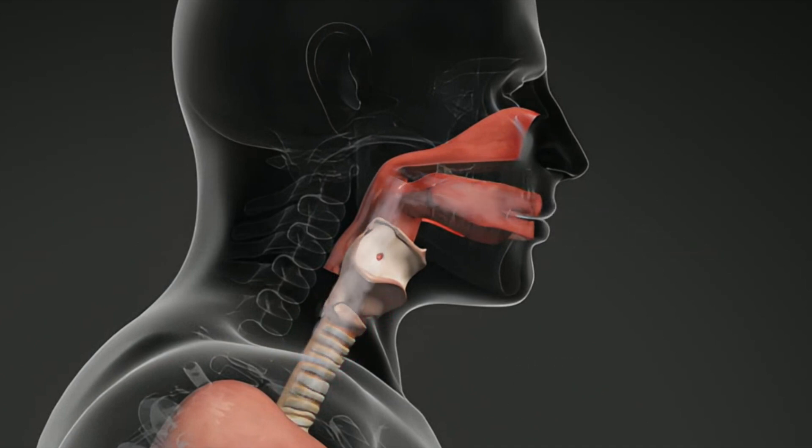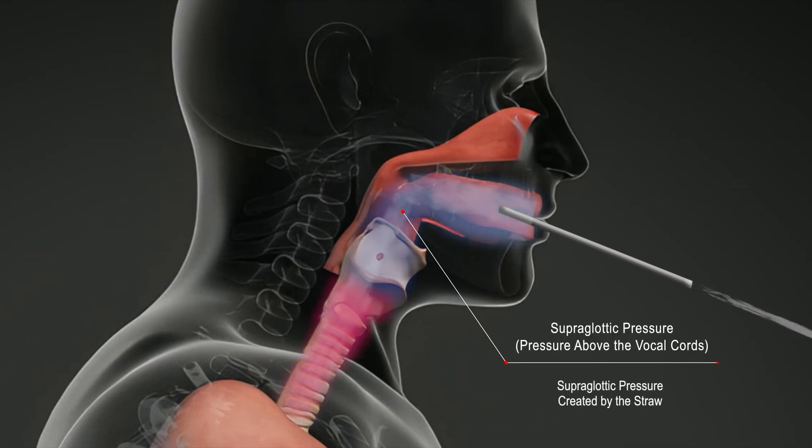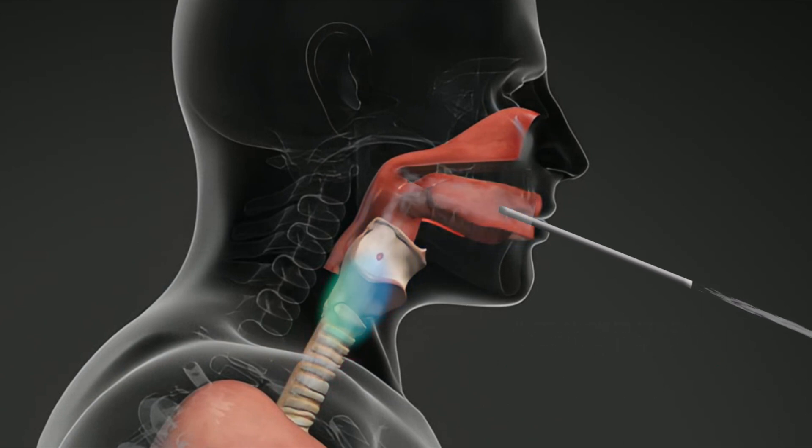Vocal problems and fatigue occur when there is a mismatch or imbalance between the subglottic pressure and the vocal cords, which are closed together against this pressure. Vocalization through a thin straw puts the vocal folds in the most optimum position and shape for vibration. This is accomplished by creating pressure above the vocal cords to partially negate the pressure from below.